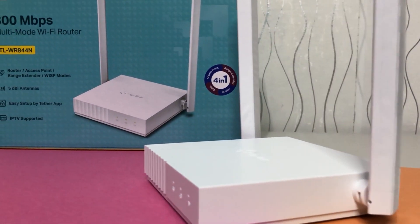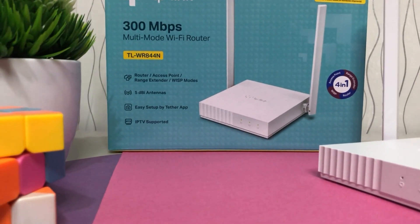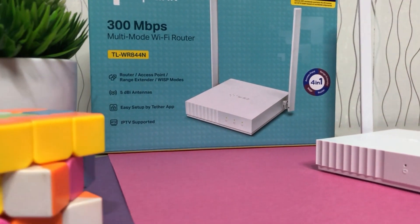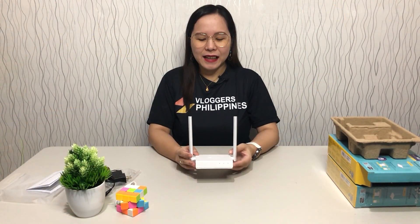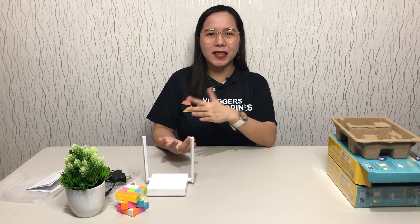And once again, this is the TL-WR844N — 300 Mbps multi-mode Wi-Fi router from TP-Link. We bought it online and it's only 690 pesos plus shipping. So far, this is the cheapest TP-Link router we've purchased online.